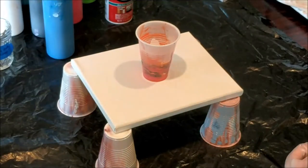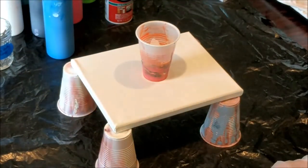All right, so do you remember how to put the cup on? Not really. Okay, do you want me to help you? Yes.